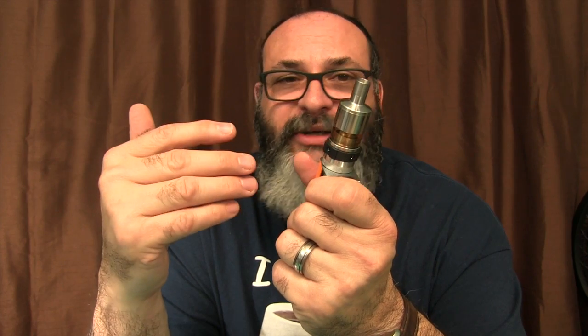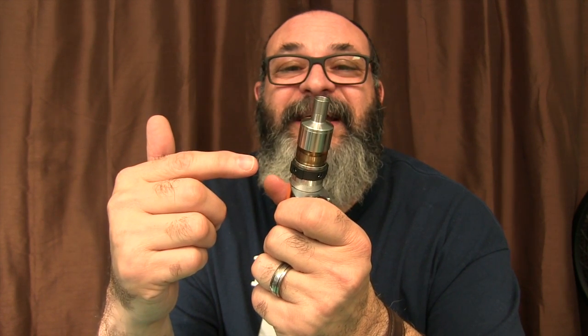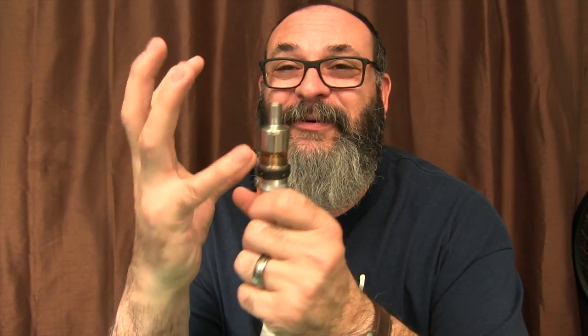What makes this thing vape so well — as far as vapor production, as far as flavor — I really think this has it all. And you're getting the original for $40. It's not a clone or anything like that. It's the original, and it's at a clone price. That's another thing I love about this. This is the whole package.